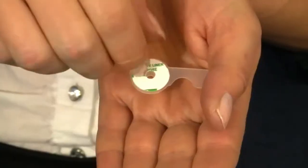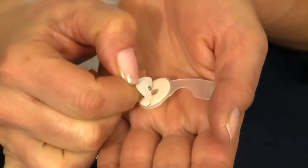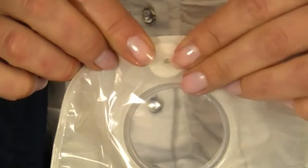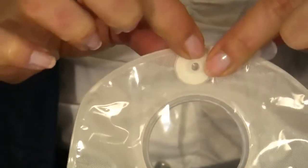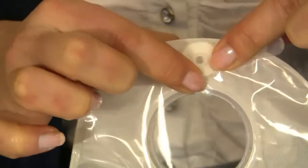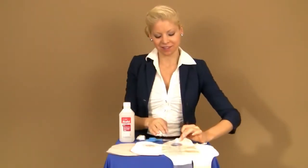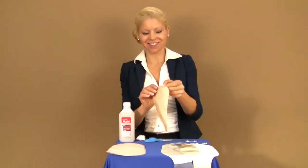Remove the green and white backing from the OstoEasy Vent. Attach the OstoEasy Vent horizontally to the newly cleaned area of your pouch and press firmly all the way around. The OstoEasy Vent will adhere to your pouch immediately, but we recommend 24 hours for the OstoEasy Vent to completely bond to your pouch.